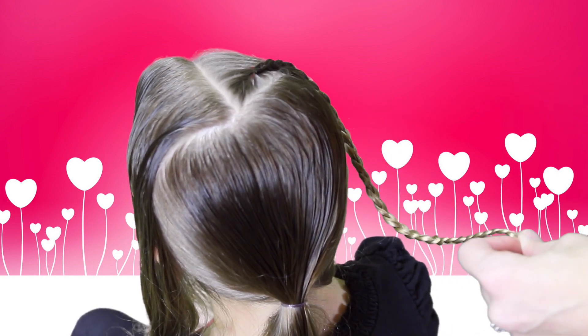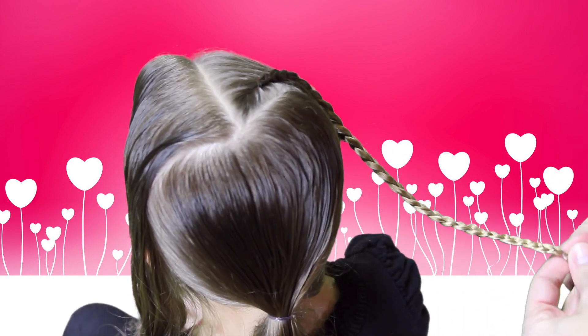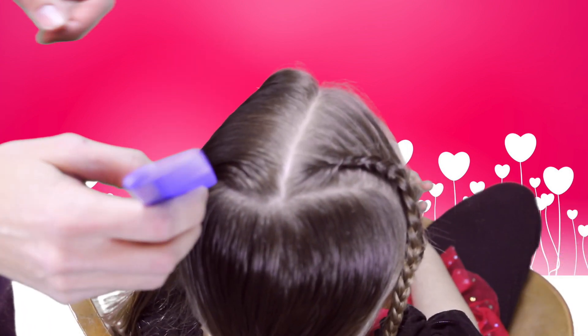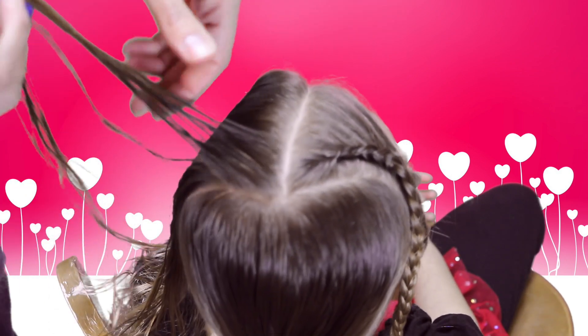Secure this end of the braid while you work on the other side. We're going to do the same thing on the other side, starting in the corner and only pulling hair in from the left side this time.